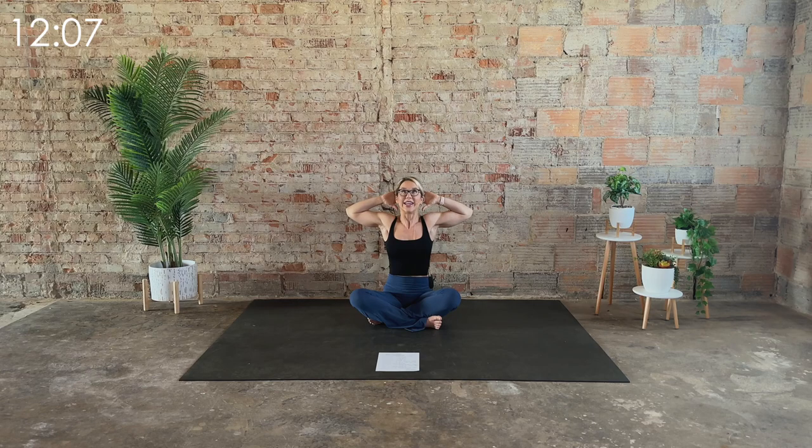Gently press the head against the hand, so you have this push-pull motion going on. Push-pull, and then open up a little bit more. Push the head against the hands, and then exhale, open up. One more time — push-pull — and exhale, open up.